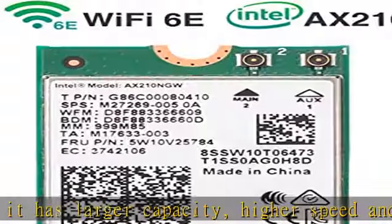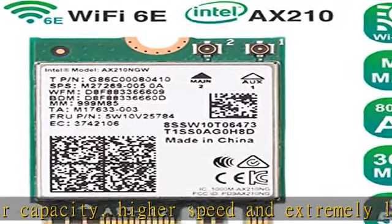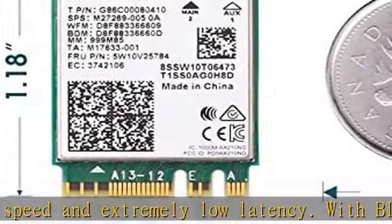GFF M.2-2230 interface enables Key A or Key E M.2 socket to attach the module. Not for Key M and B — Key M and B are used in SSD.